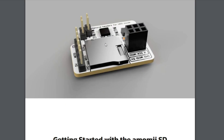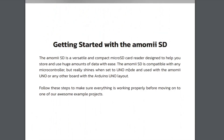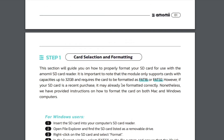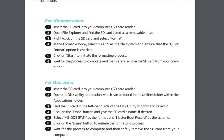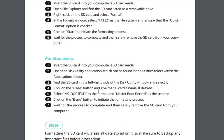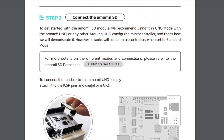The getting started manual gives us a nice description of what the module is and tells you about how to select the kind of SD card you're going to buy, and how to format it if needed — with steps for Windows and for Mac users. It then tells you about connection, with a quick link to the data sheet.